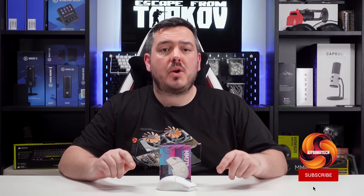Cooler Master are well known for their range of cases and cooling solutions. They've also produced some pretty solid peripherals, and today I'm going to be checking out their latest lightweight gaming mouse, the MM712. I've been using this mouse as my daily driver for a little while now, for the past couple of weeks, so stick around to find out if I think this thing's any good.